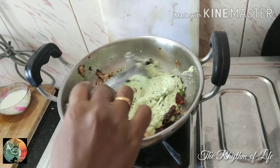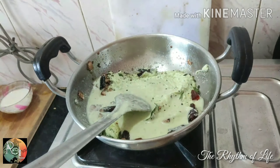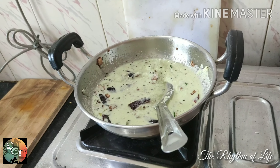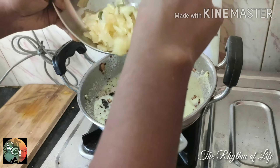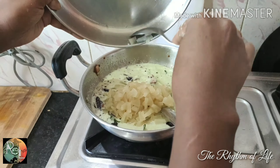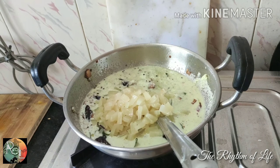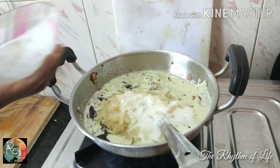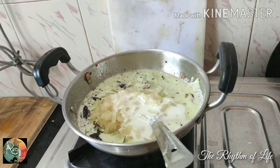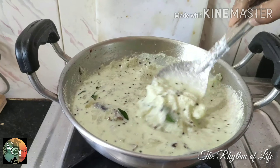Let's go to the pot and make it a little more. I'm going to mix it in the pan. Let's mix it up.